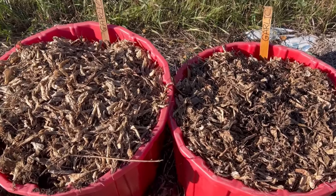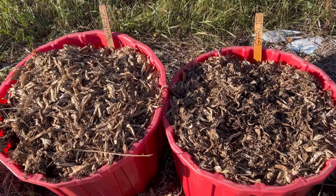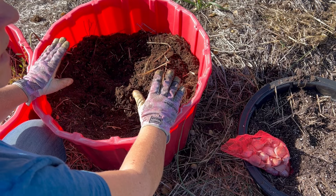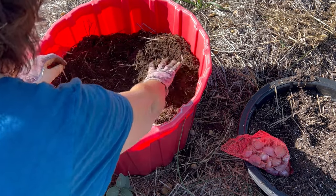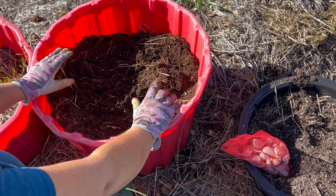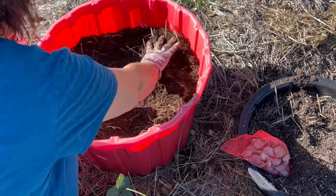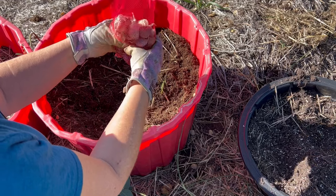Last fall when I was planting my garlic in the ground, I decided to try planting garlic in containers to see how it would do over the winter. I live in a very cold climate here in Saskatchewan, Canada, so growing in containers over winter is a bit of a challenge, but I thought I would give it a try with garlic just because growing in the ground here I struggle with a lot of quack grass and weeds.